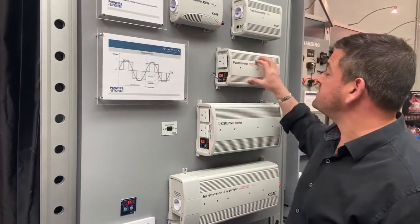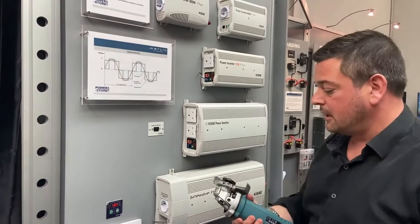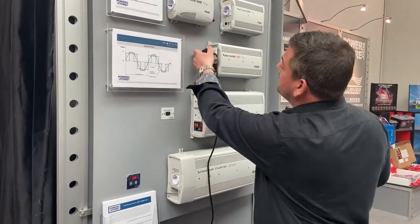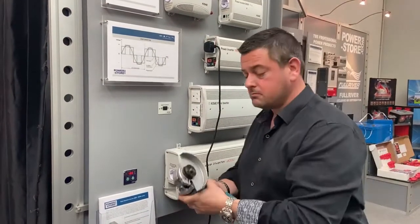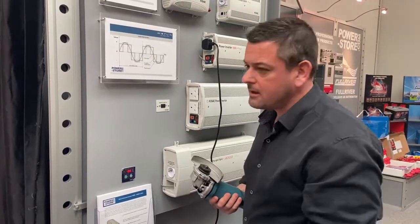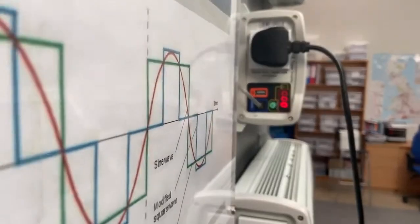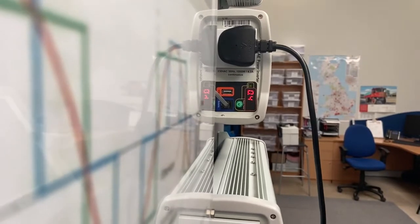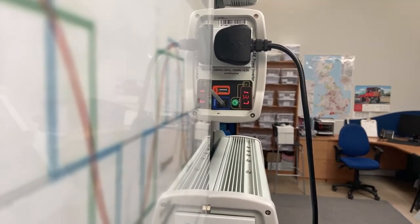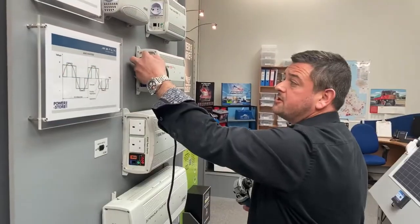By way of demonstration, one of my most popular units for work vans is either a 1,000 or a 2,000 watt inverter — they're very good at handling high surges and inductive loads. In this case, I've got an angle grinder rated at 750 watts, which requires about 1,200 watts to actually get it going. If you zoom in on the front panel, you'll actually see how much power is being pulled. Starting the grinder up, it's showing how much power is actually being pulled down from the batteries in kilowatts.